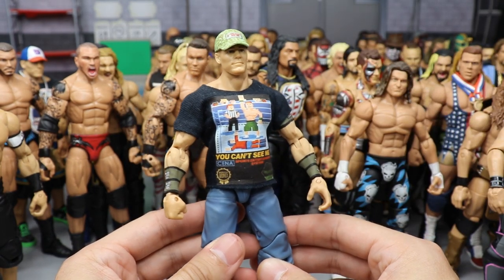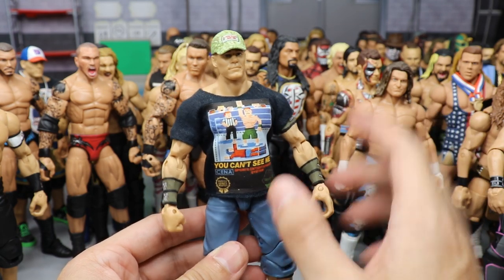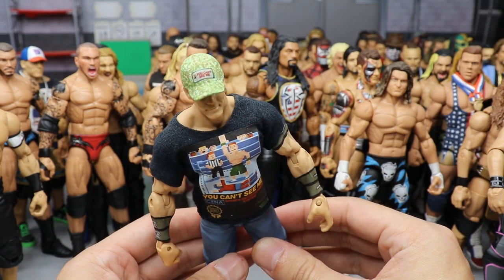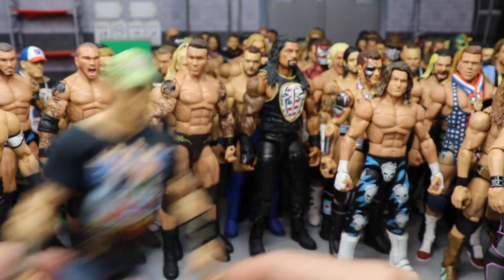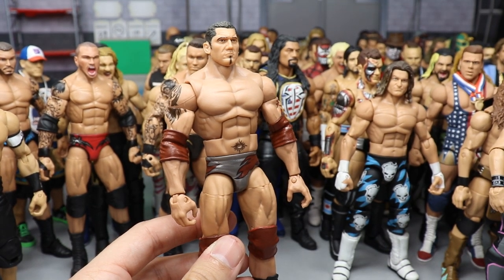Another Cena — the 8-bit attire made by Showstopper Custom Figs. Custom army green and black armbands, custom camo digital attire, 'You Can't See Me' hat, and a custom shirt to go with it.